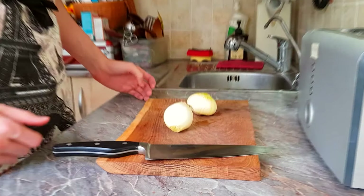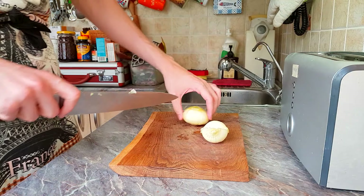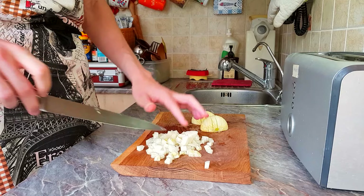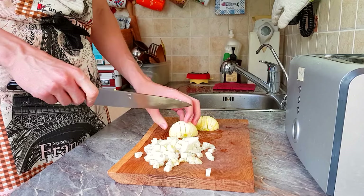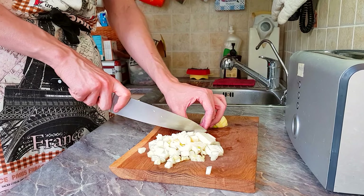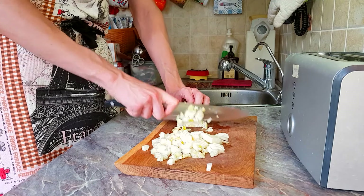Start off with a knife and a board and one — or in my case two — medium-sized white or yellow onions. Dice them like we usually do. I mean, who doesn't like onion, right? I guess except for the people that don't like onion. Anyway, like my grandma says, nothing tastes good without a little bit of onion.